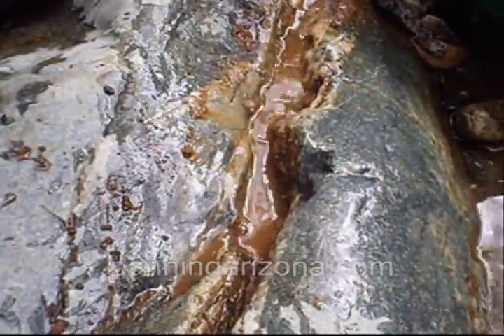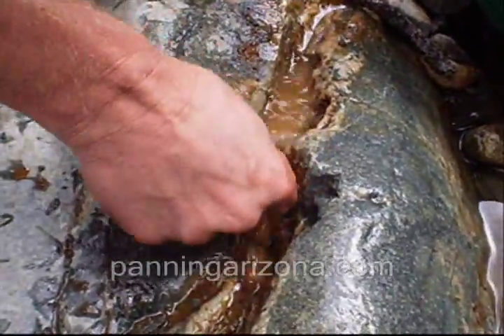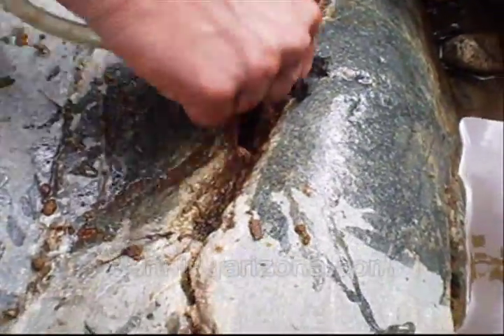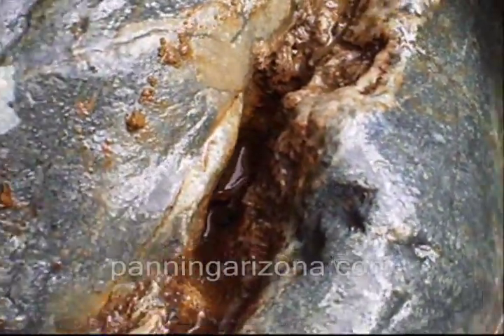That's a rusted out quartz vein right there. And Jason's gold-tubing that. You've got to see what's in his pan so far. We'll show you when he's done with all this. He's trying to get down to the low spots. See, that was just rusty iron and quartz.